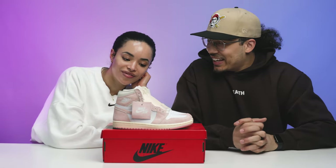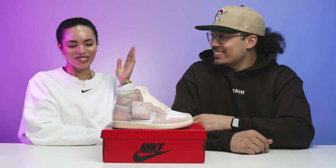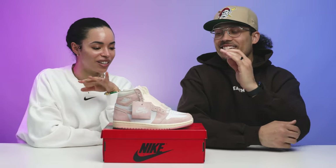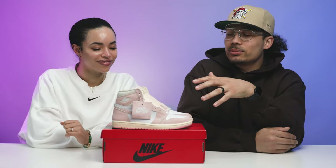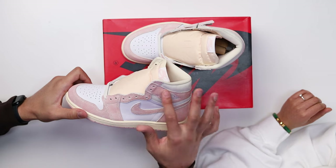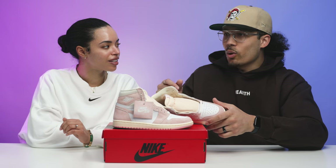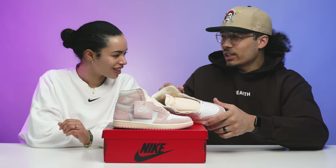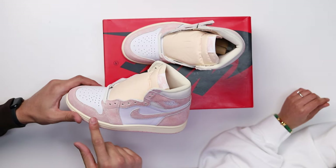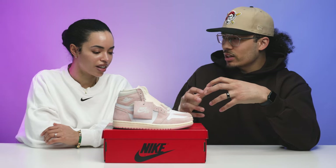Normally we go over history first, but there's not too much history behind this sneaker. The Hyper Royal Air Jordan One — they did this in a men's colorway. The men's version had a gray swoosh and the rest was blue — like a washed royal blue, kind of baby blue wash royal mixed. I have them in the other room, I was just too lazy to grab them — we'll pop up a picture.